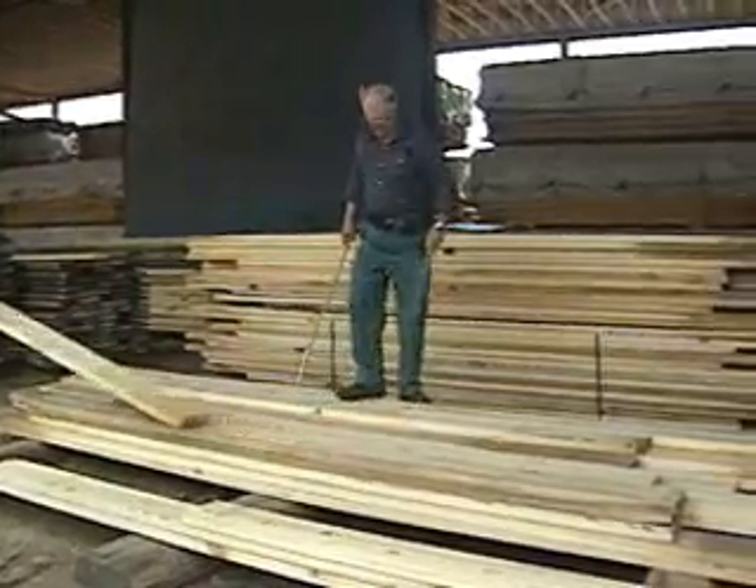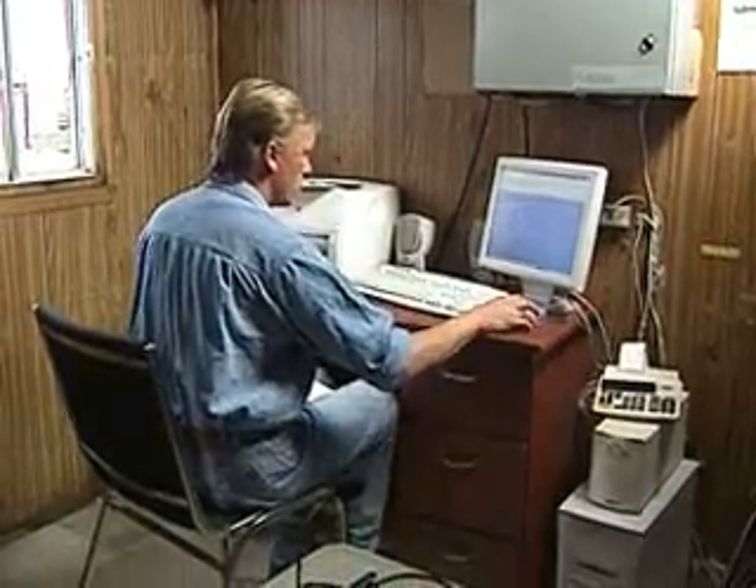The office staff love it. They're able to spend more time on things that are more important than mediocre work like adding up dots and tallies.